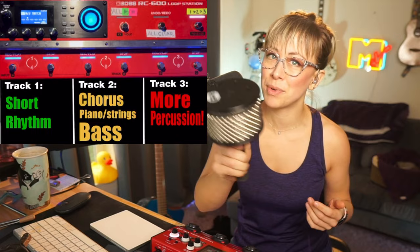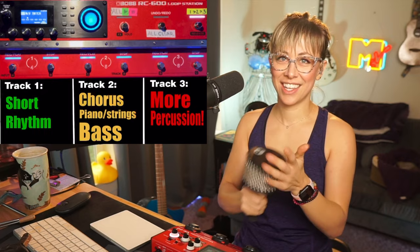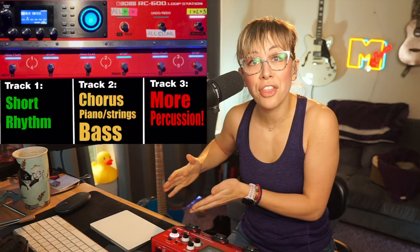On track three, I record a complementary percussion — I love the cabasa. This is one of the funnest percussion instruments. This was a gift from Phil Velo, who's in the chat. I love all kinds of percussion.